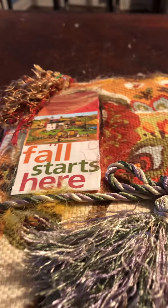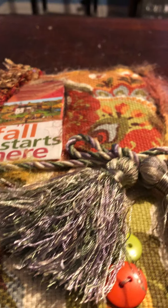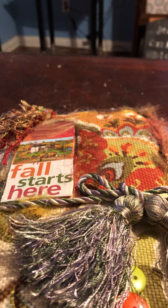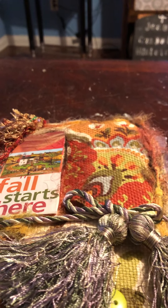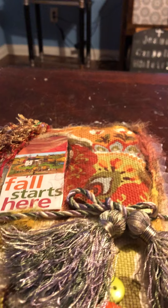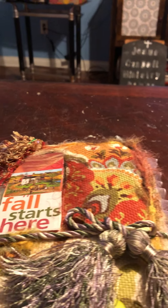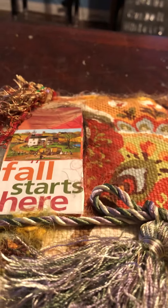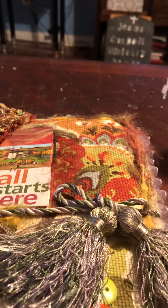Hello everybody, this is Linda Carruthers and I just wanted to show off my fall journal. It's made with both fabric and paper. I finished it — it's not naked and not complete, I left room for the buyer to add their own stuff. I'm going to put it on sale for $25, and whoever buys it can add their own things. If you're interested, just leave a comment down below.